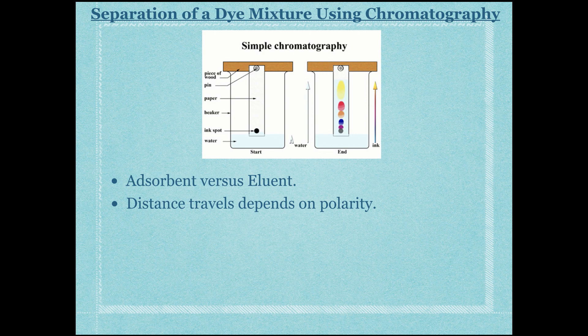The purpose of chromatography is to separate out different dyes based on differences in polarity. The distance a dye travels depends on polarity. Since both water and ethanol are polar eluents, the dye that travels the farthest is the most polar, because it can form hydrogen bonding or dipole-dipole forces with the eluent and is therefore more attracted to it.